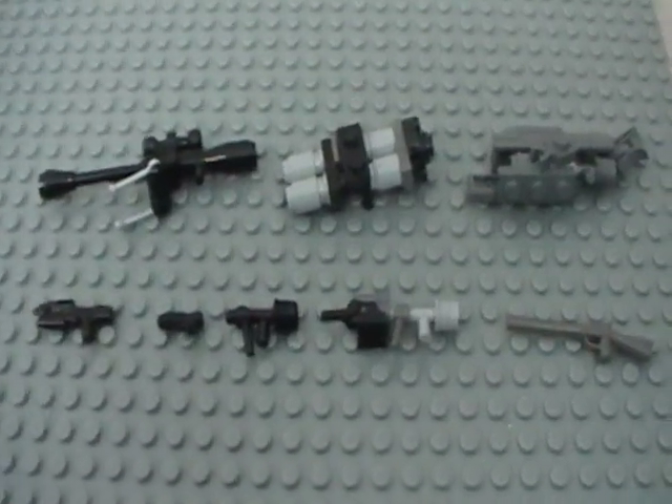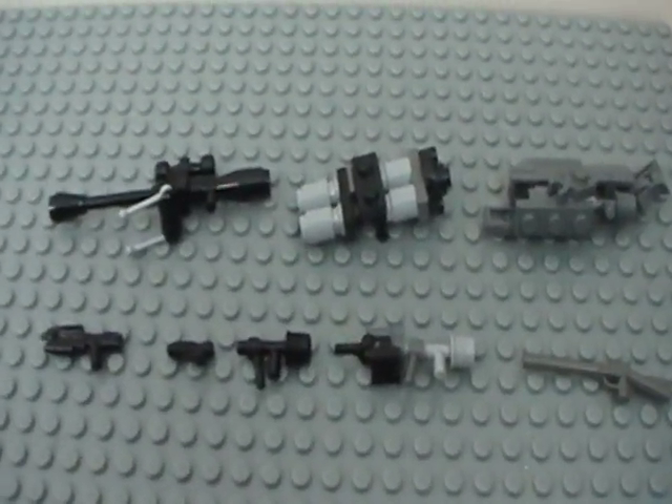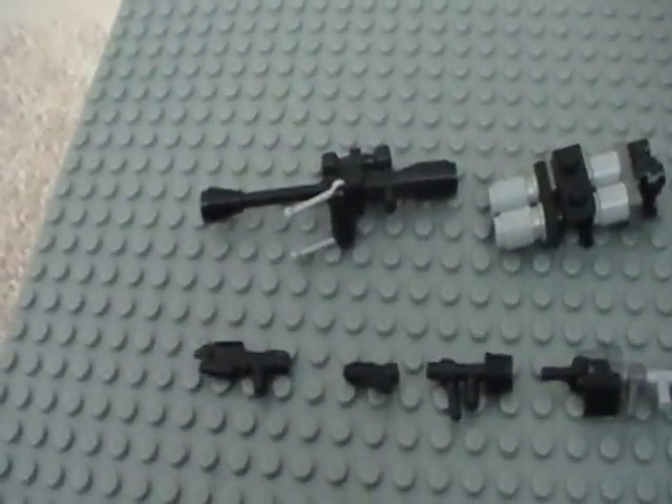Hey YouTube, it's HiddenDragon129, and this video is just a tutorial on how to make some of my LEGO Halo human weapons.